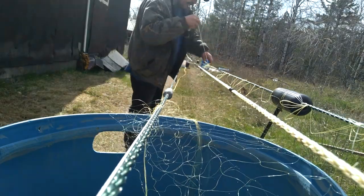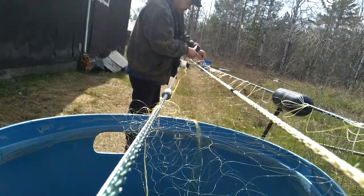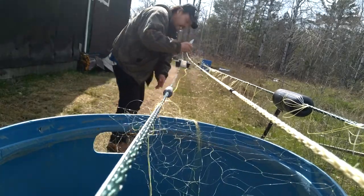The zebra mussels don't stick in the 5 on 12 as much. You're also gonna notice these are lead and cork nets. Lead for Lake Superior — there's a lot of water here.